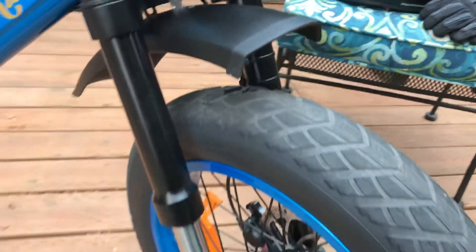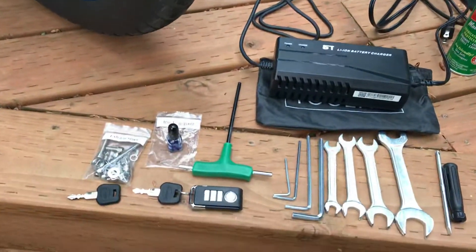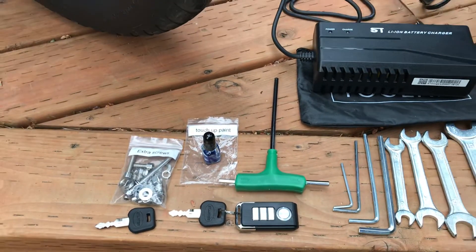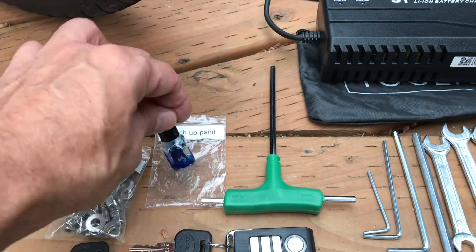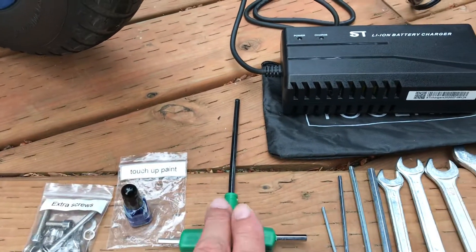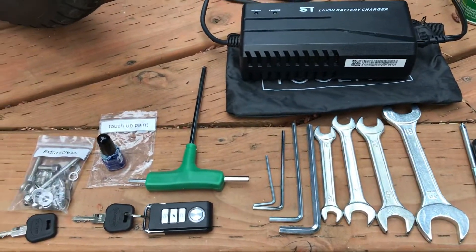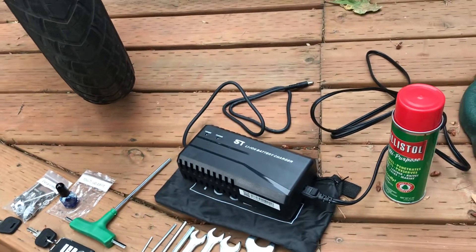Here are the tools that came with it: my charger, two keys, this is the alarm for my bike, a little touch-up paint which is a nice touch, and these tools. This is better than the little multitool they were originally promising, which probably wouldn't have been very useful.